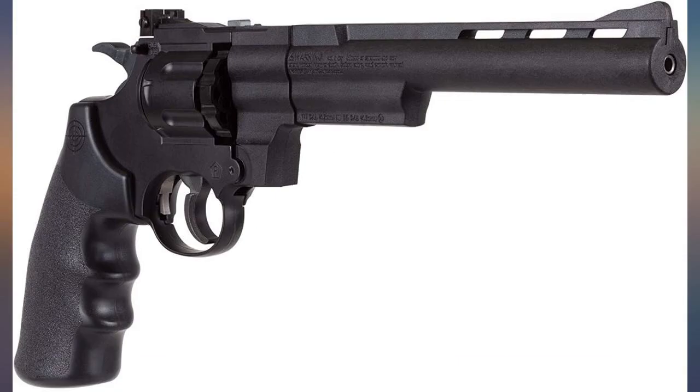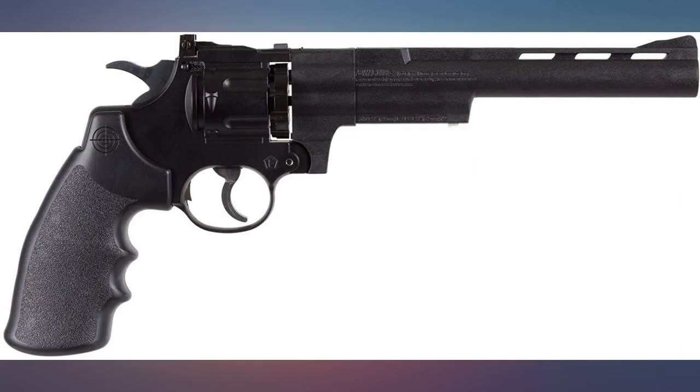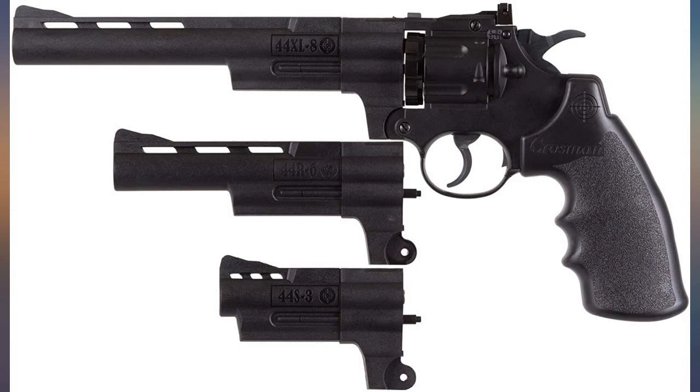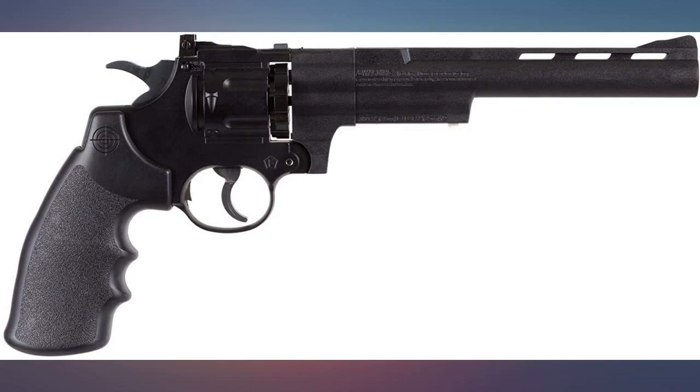The grip is amazing. Don't know why people don't like it — it is the size of a real 357. The barrels are easy to change, and loading the CO2 is really easy; it barely makes a sound. The sights are amazing, it's really accurate, and the 450 FPS with the 8 inch barrel is amazing. I usually use the 8 inch at the range and the 3 inch in the house for mobility. Gun overall is great, love it.